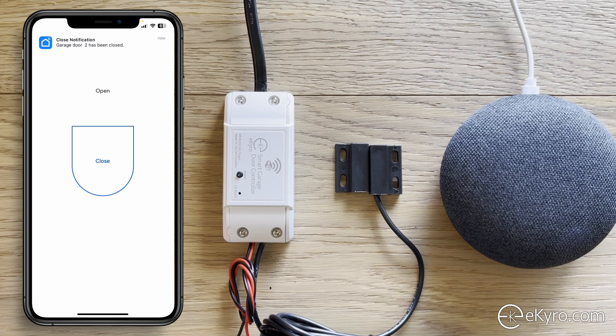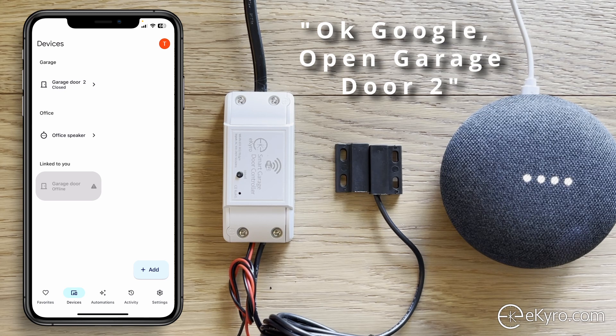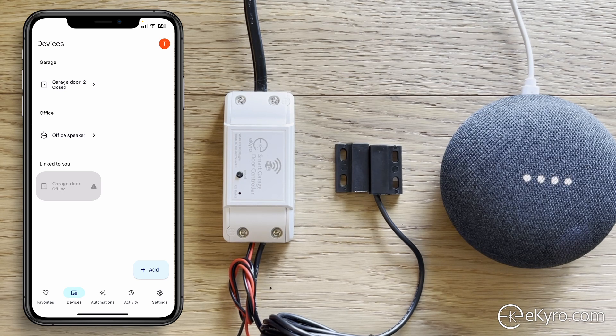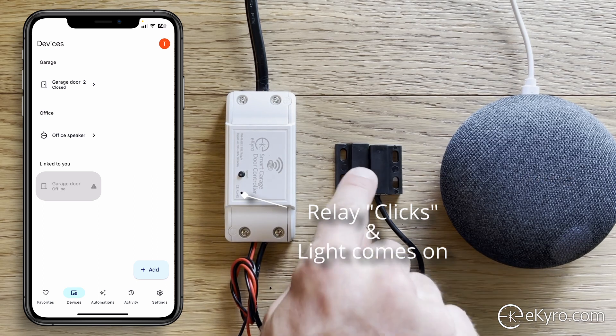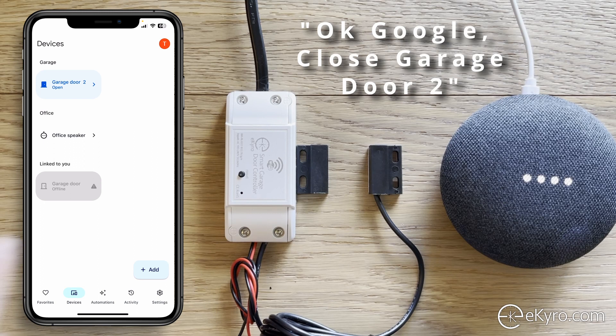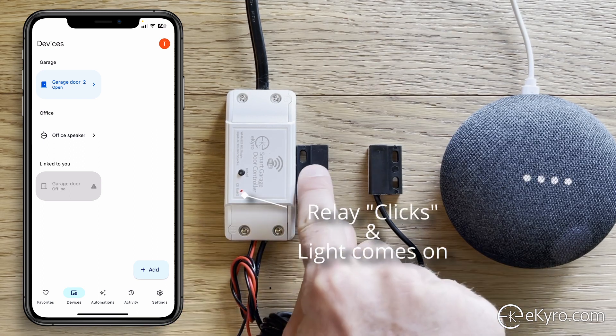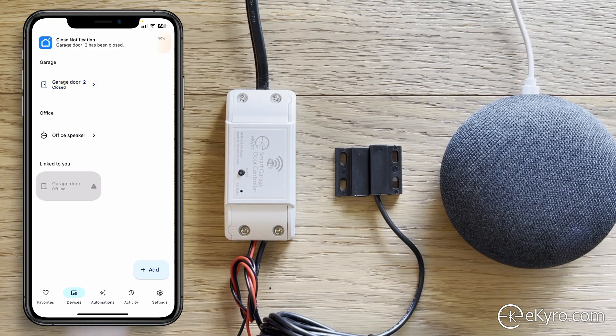Now let's use the Google Home device for voice control. I can say 'Okay Google, open garage door 2.' It responds: 'Can I have your PIN?' — 1-2-3-4 — 'Got it, opening garage door 2.' The light on the eChiro smart garage door opener reacts and you hear the relay click, which would open the door. I can also say 'Okay Google, close garage door 2' — 'Sure, closing garage door 2' — and the light comes on and the relay triggers.